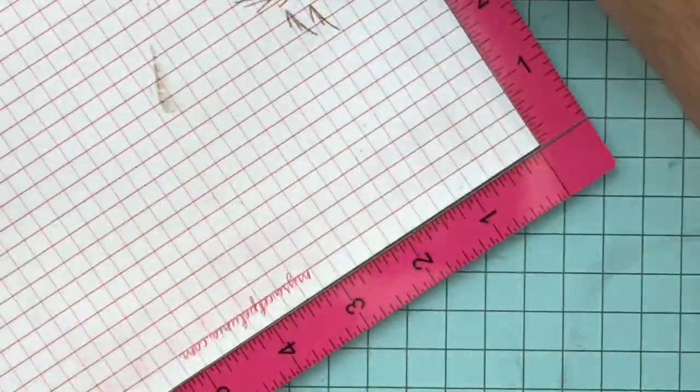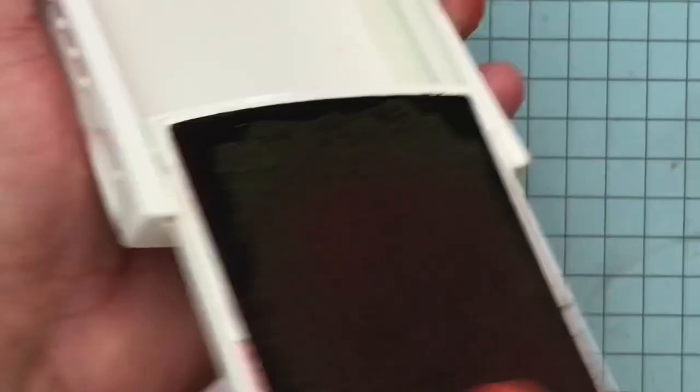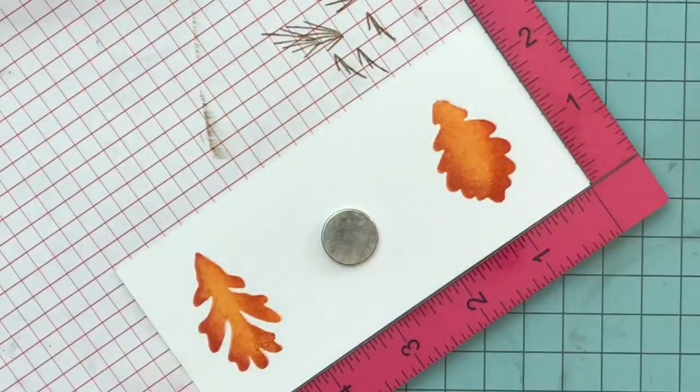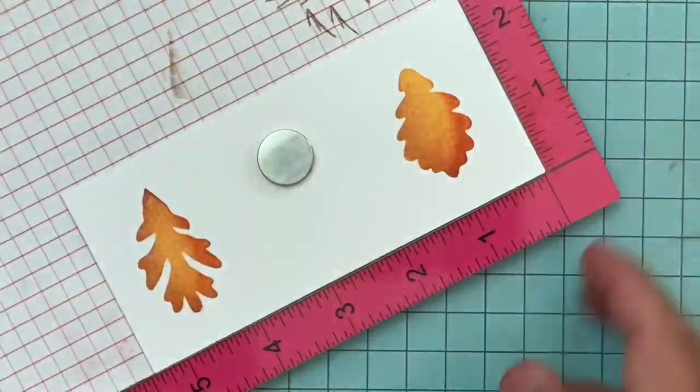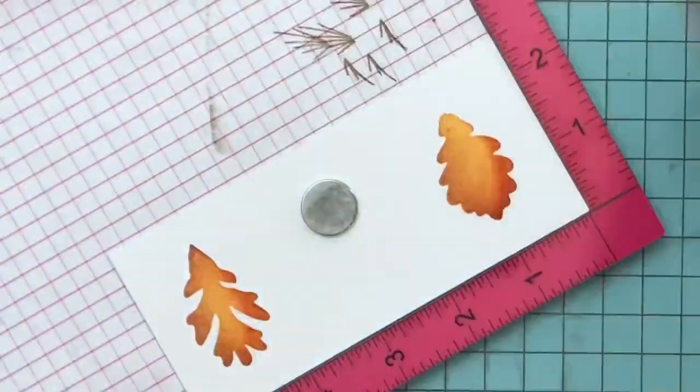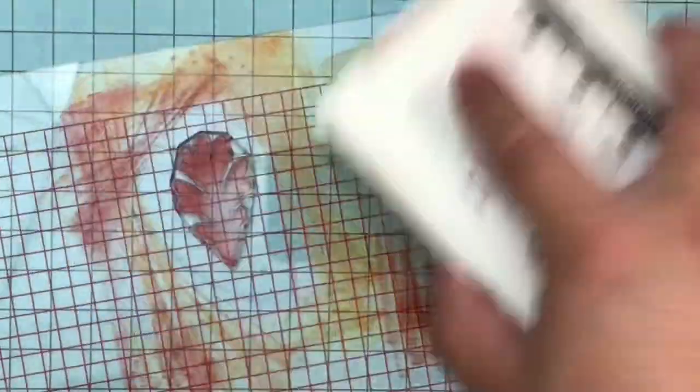Here I am just stamping the leaves in Daffodil Delight, then Pumpkin Pie around the edges. I tried Riding Hood Red but realized Cherry Cobbler was the better choice around the border. All I'm doing is touching the ink pad around the edges — you can see the red overlapping the same stamp in the same location. It's super easy to do a bunch of these and I can die cut them at the same time. The little veins in the stamp were made with Soft Suede.